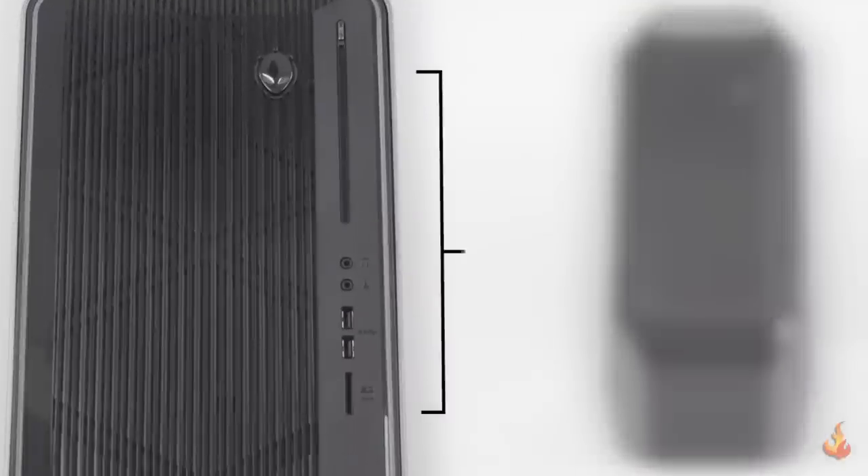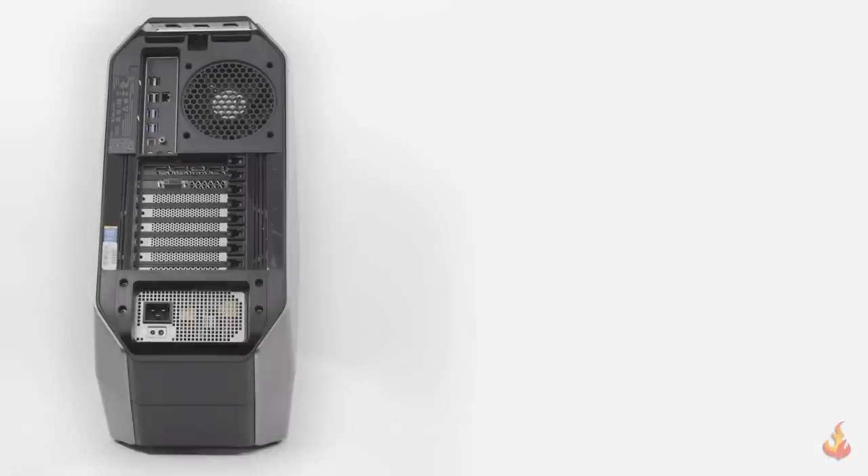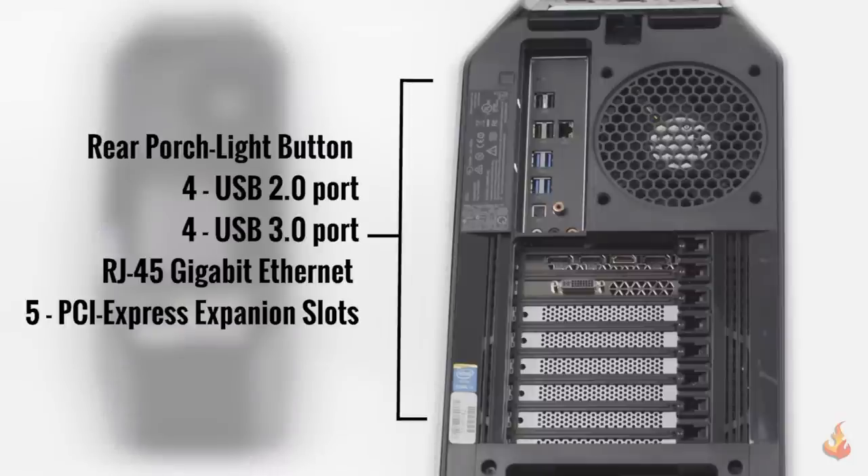On the front you'll find an optical drive, two USB 3.0 ports, a headphone and microphone jack, and a media card reader. On the left from top to bottom you'll find the rear porch light button, which I'm a super fan of and love that more cases are using this. Below that you'll find a high speed USB 2.0 port, super speed USB 3.0 port, gigabit ethernet jack, and five PCI Express external expansion slots. They've also got both analog and optical audio outputs.